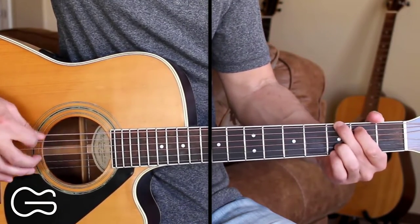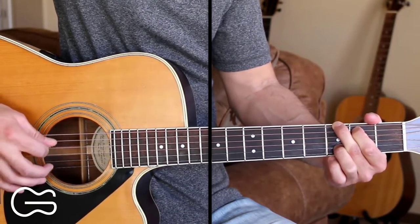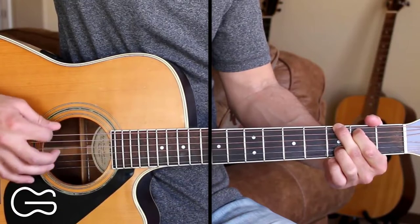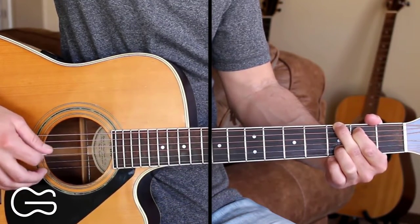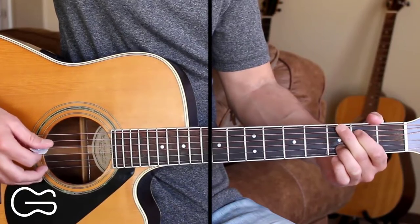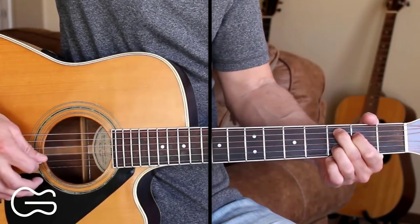Then we'll go to our G chord and go 6, 4, 3, 2, 3, 4, 3. Then we'll go back to the C add 9 and do the same thing: 5, 4, 3, 2, open.